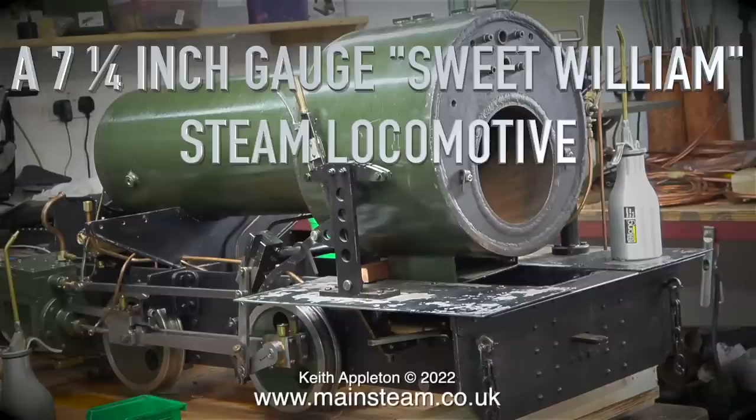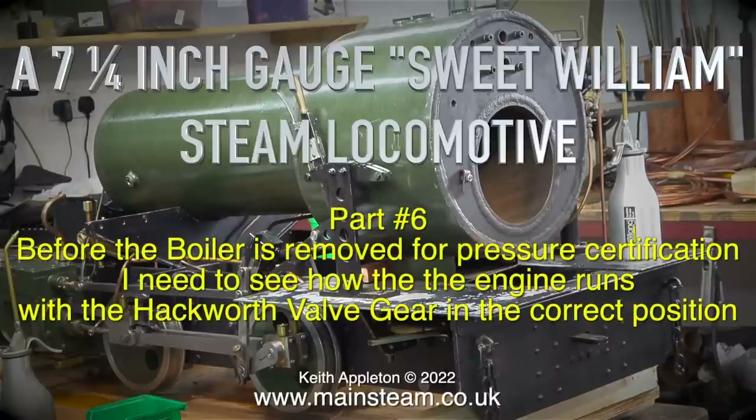A seven and a quarter inch gauge Sweet William steam locomotive, part six. Before the boiler is removed for pressure certification, I need to see how the engine runs with the Hackworth valve gear in the correct position.